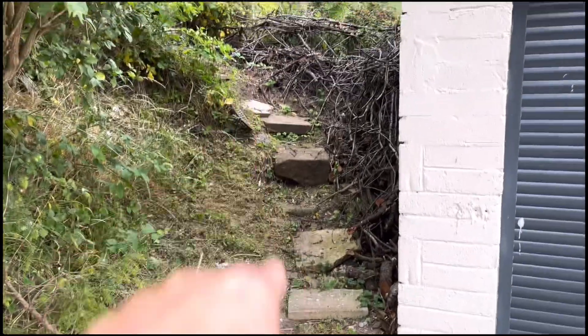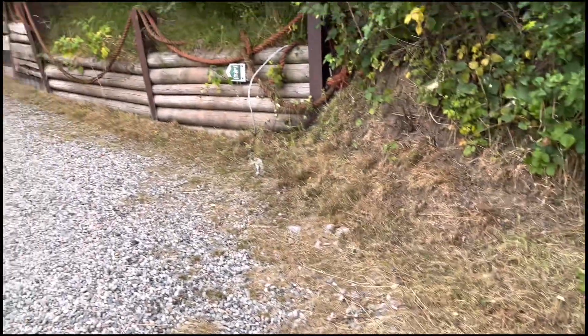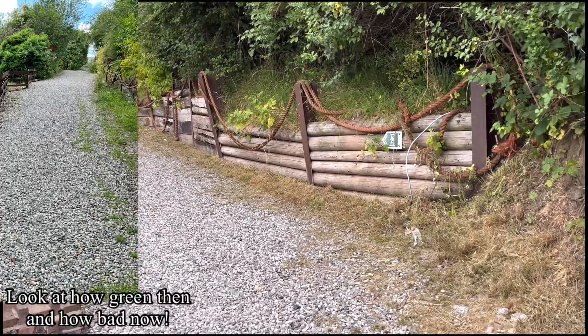I also weed-whacked here, up to the mountain. I'm going to do the weed-whacking on the mountain tomorrow. And you can see from the other angle.